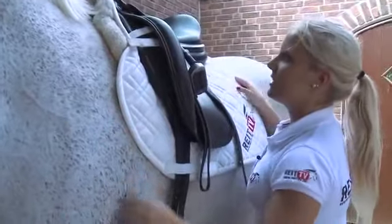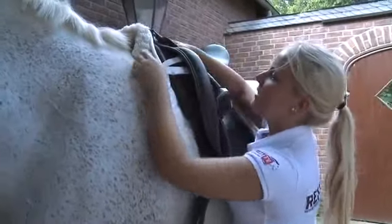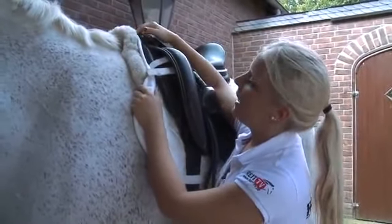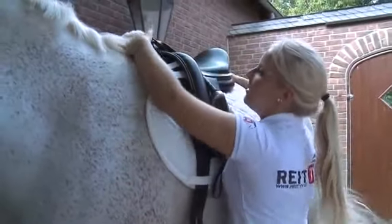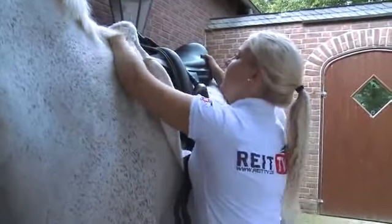It is also important that we have a little air pocket right here, so that the saddle blanket isn't pulled tight by the saddle, and when riding doesn't put pressure on the withers. Therefore, always lift up the saddle after finding the fitting spot, and create a little hole in the saddle channel.